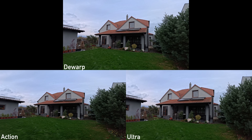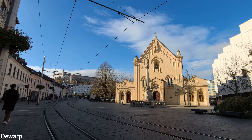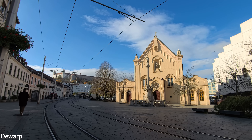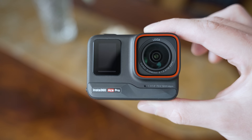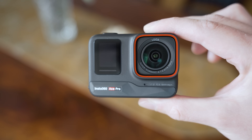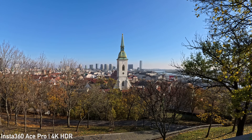The default field of view option is called Ultra. There is also an Action setting which is similar to a super view on the GoPro. A very interesting option is the de-warp setting, which introduces much less crop than other action cameras and straightens warped lines. Fortunately, Insta360 was able to figure out video processing from that 48 megapixel sensor, so the overall image quality is excellent.